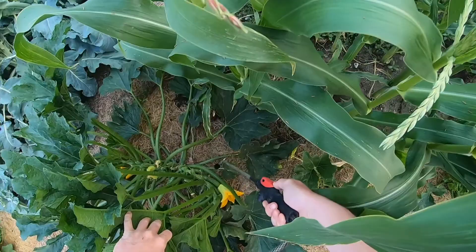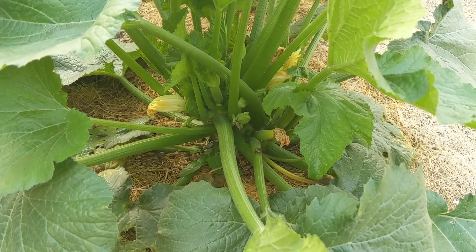I'll show just how many squash bugs there were. This plant must have had like 20 squash bugs in the bottom — they were just everywhere in this one.